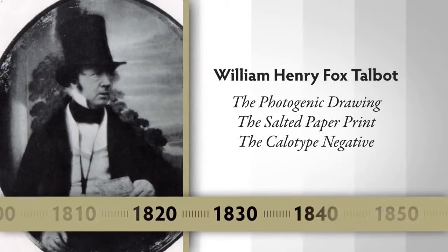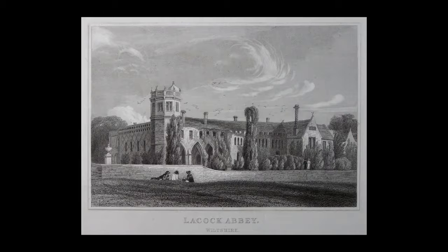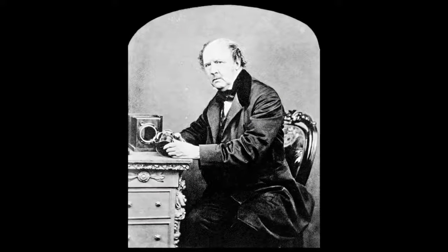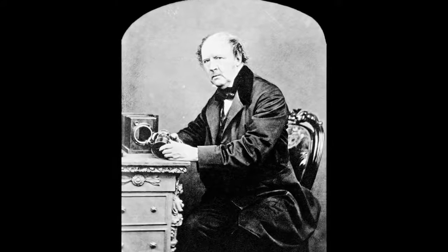William Henry Fox Talbot is a gentleman scholar in England, living in an old abbey in the village of Laycock. He was a member of the House of Lords and a wealthy individual who had many, many interests.